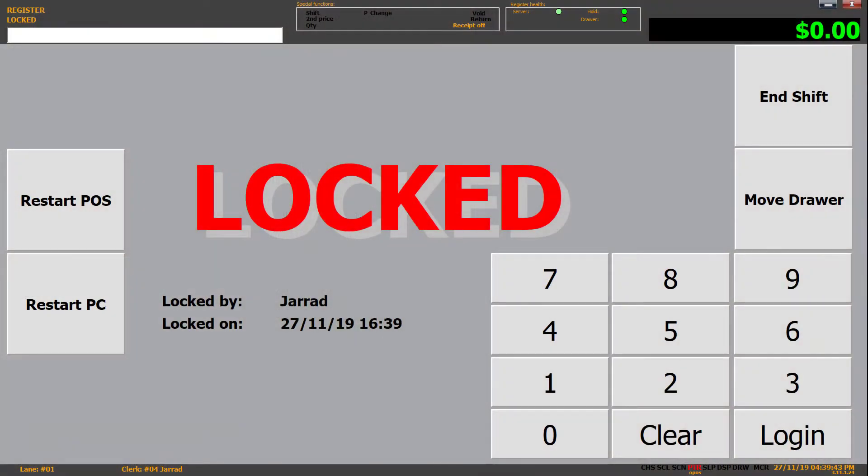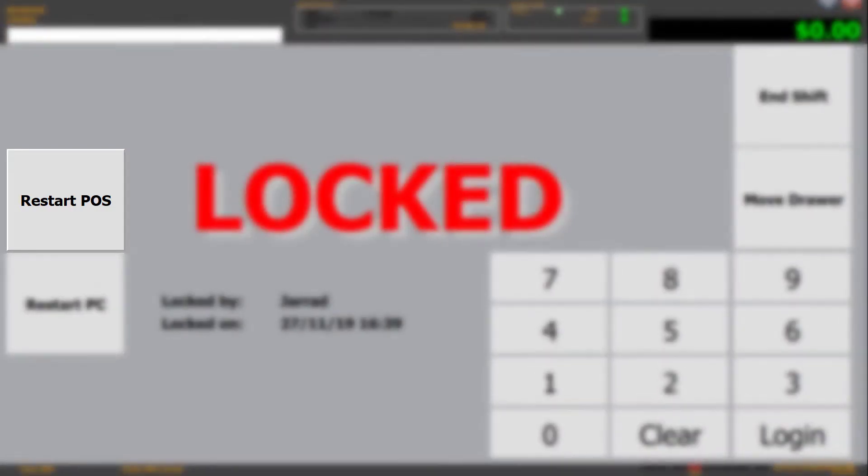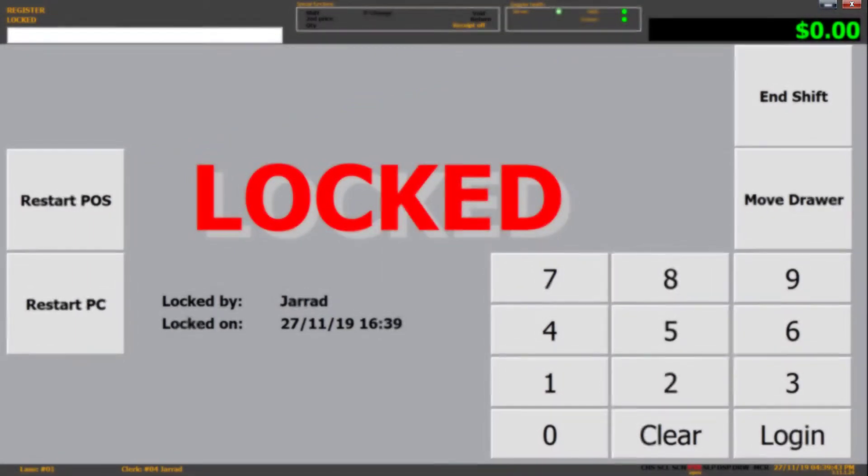After each step where we believe we have fixed the issue, we need to restart the point of sale. To do this, click on the restart POS option on the left of the lock screen, or on the red close symbol in the top right. We do this so that the point of sale can try and re-communicate with the POS printer and see if it's now working.